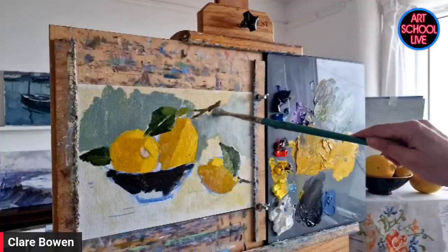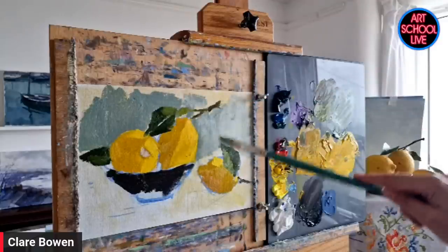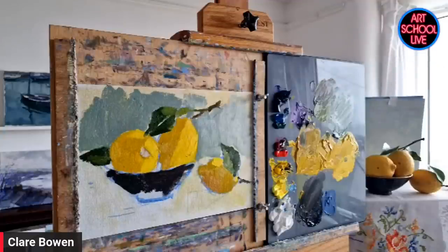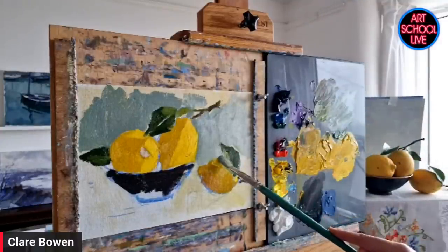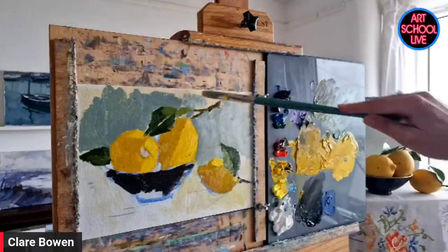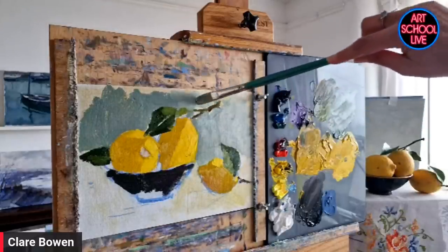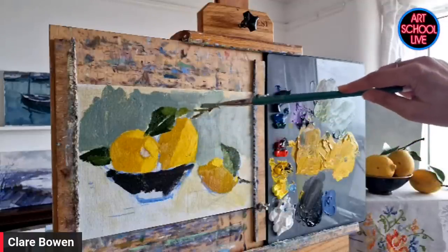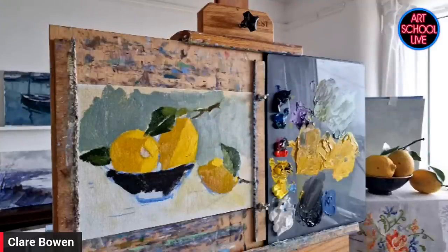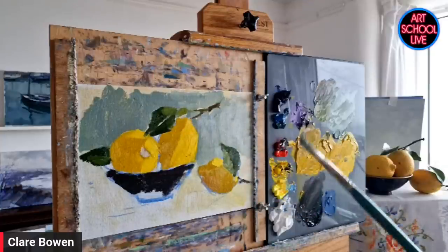The Plein Air Convention is coming up in May and it's going to be spectacular — Jane Seymour, the actress and also a painter, is joining us to celebrate our 10-year anniversary. We still have a few seats left so we'd love for you to join us.